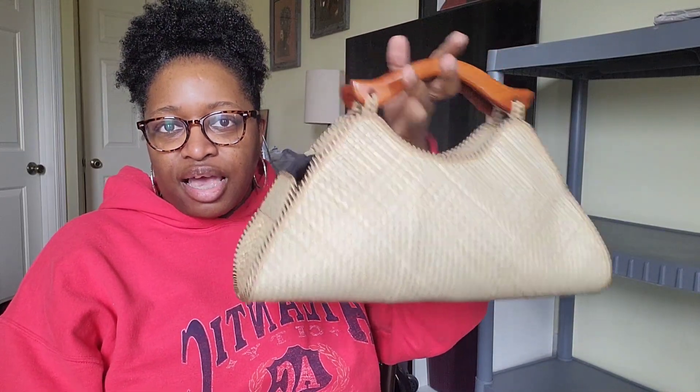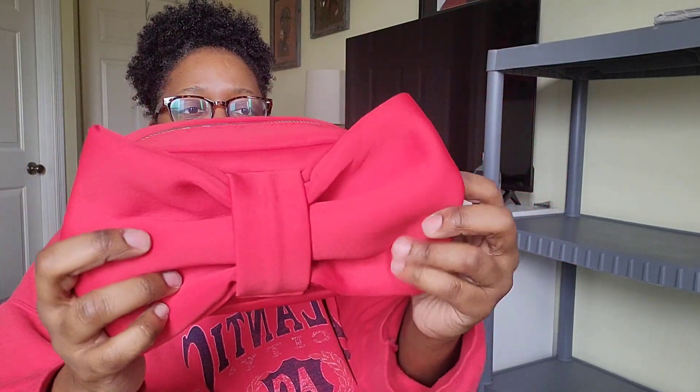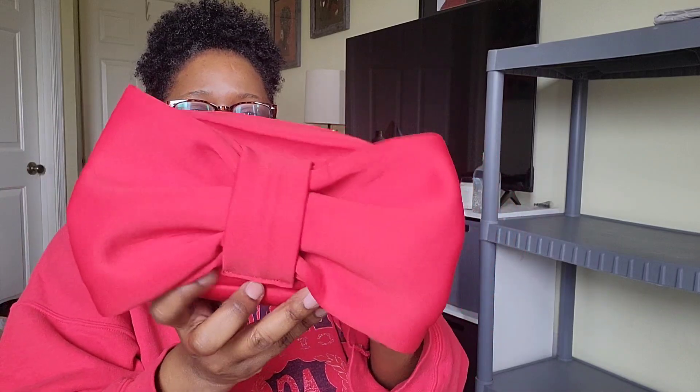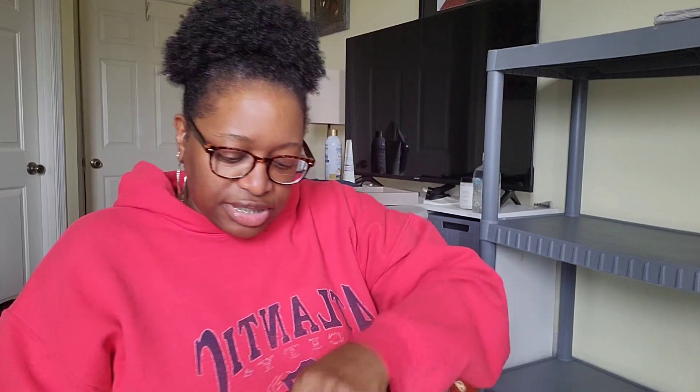The last one on that top shelf is a cute little straw beach-type bag I got from my boyfriend's mom when she was clearing out her closet. Inside is a really cute red nylon bag with silver hardware. I got this one from Poshmark. So that's the bags on the top shelf.